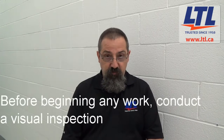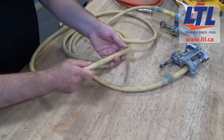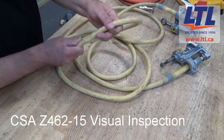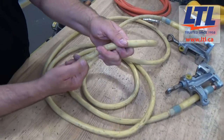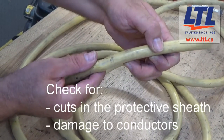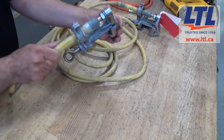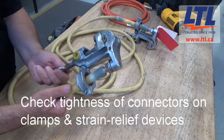While in the field, before you begin any work, conduct a visual inspection of your grounding equipment. According to CSA Z462-15, for visual inspection, temporary protective grounding equipment shall be inspected before initial use for cuts in the protective sheath and damage to the conductors. Clamps and connector strain relief devices shall be checked before initial use for tightness.